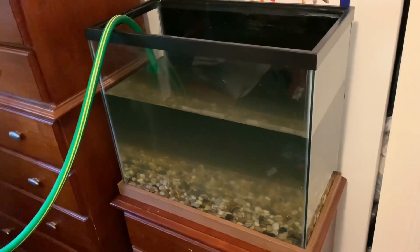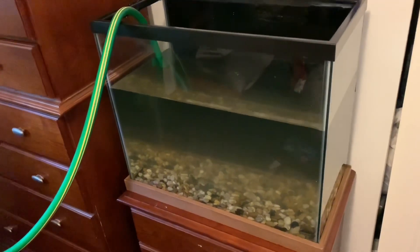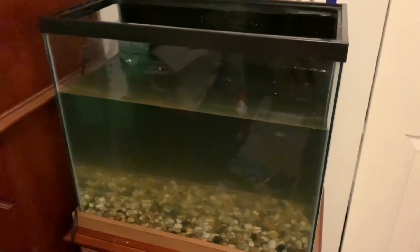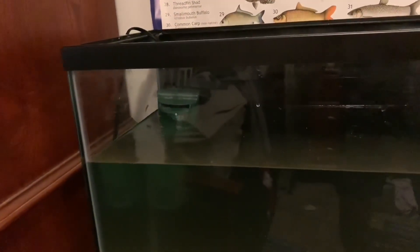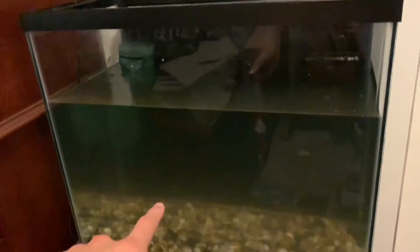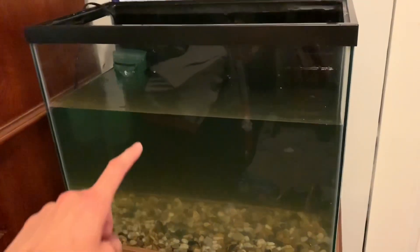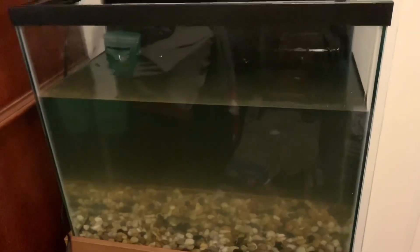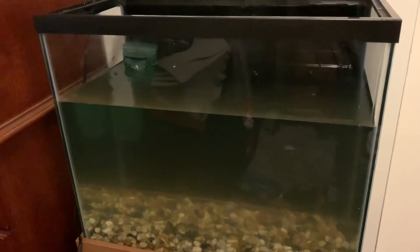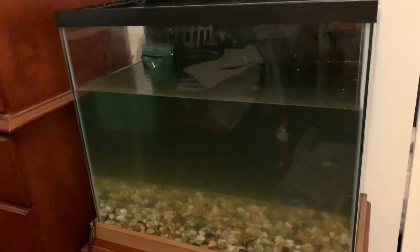The water is just about at the level I want it to be, so I'm going to run outside and turn the water off. I just took the filter out of the five and a half gallon SpongeBob tank — it's still a little bit small for this tank but it'll do for now. Eventually I'll get a bigger filter. I'm going to start putting the decorations back in and let it cycle for a while before we put any fish back in here.